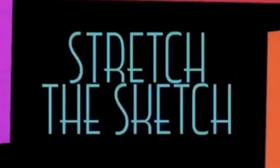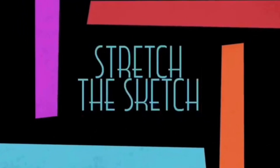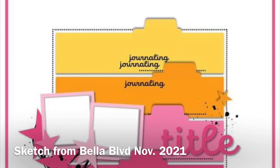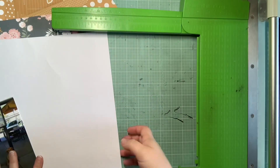Hey guys, it's Kelsey. I'm back with another scrapbooking process video and today is Stretch the Sketch. So this is the sketch we're using today. It is from Bella Boulevard. Usually when I post these it has the artist's name on the picture, but this one didn't, so I did just add it at the bottom there.